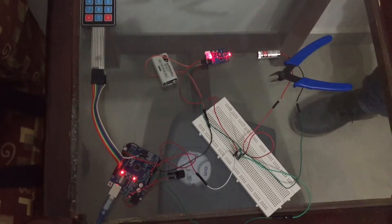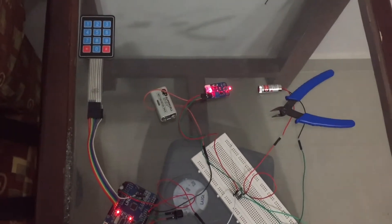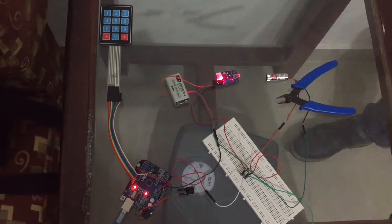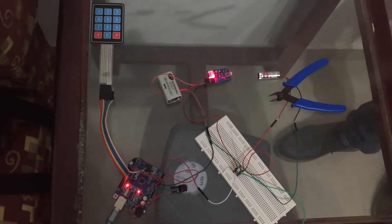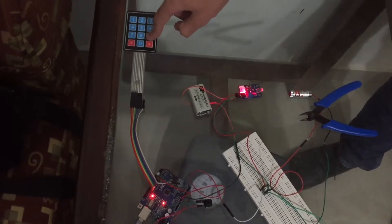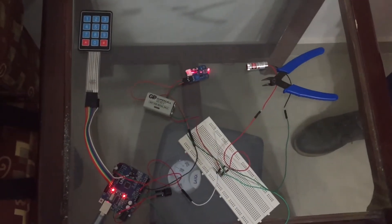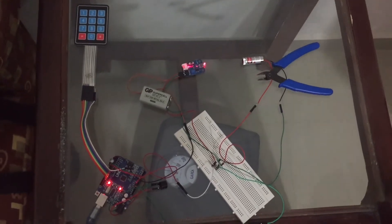Now the system is turned off. If we try cutting off the laser beam, nothing will happen. We will now turn the system on again by pressing star 9 hash. The system is on again and I will cut the laser beam one more time.